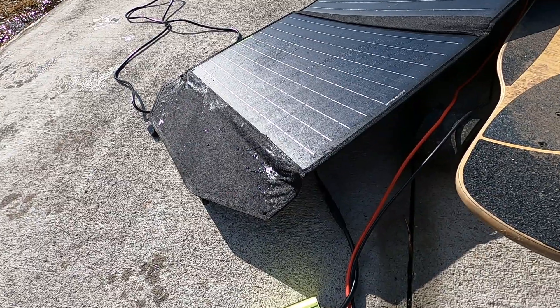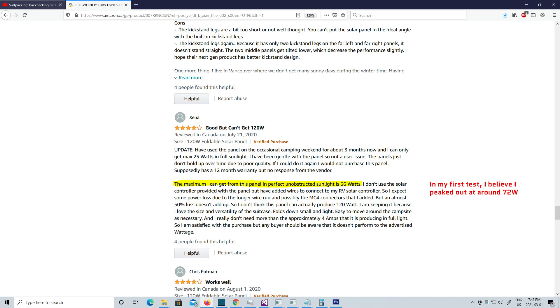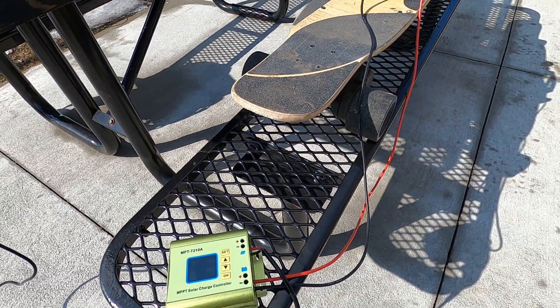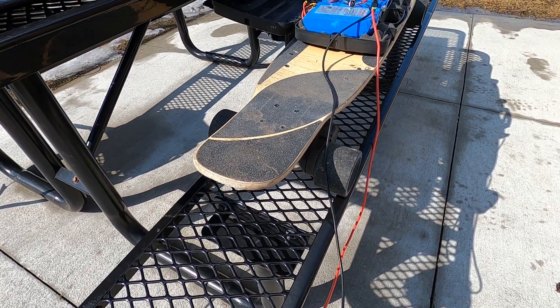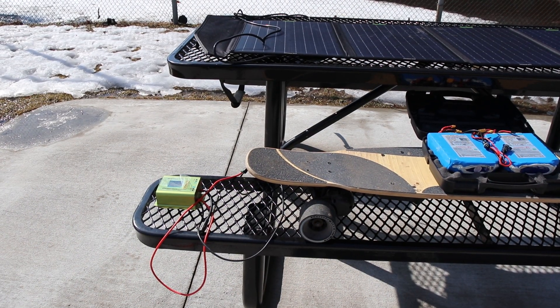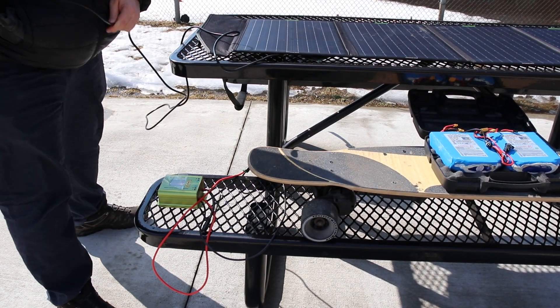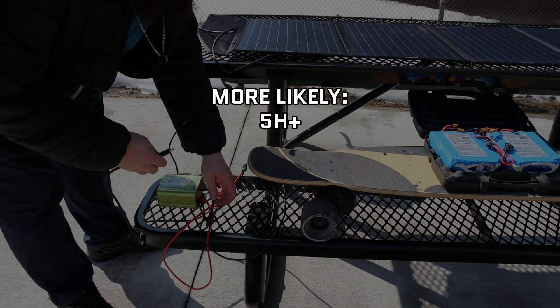Unfortunately, real life isn't so glamorous. These panels never seem to work at their full capacity. There are going to be clouds and efficiency losses from heat and the DC to DC upscaling at the charge controller. So for planning's sake, plan on it taking twice as long as what the math says it will. In my instance, I would expect a fully charged battery in no less than 5 hours. I still have a lot of testing to do to get some real world numbers.